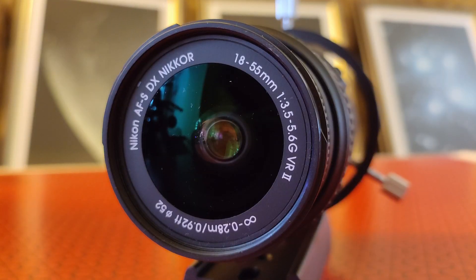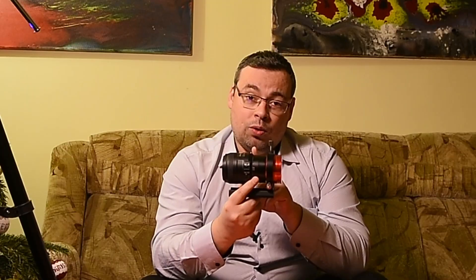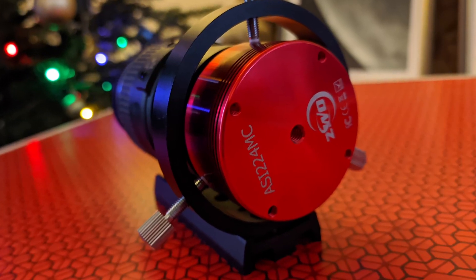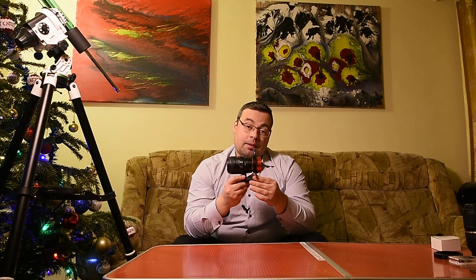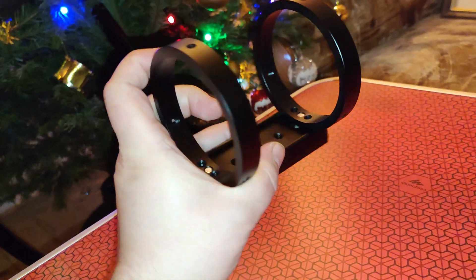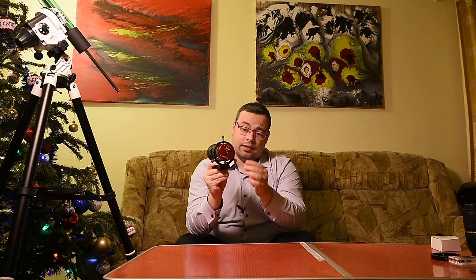Last year in December I decided to buy a ZWO adapter for Nikon lenses. You can see it here — I have this adapter attached to a Nikon lens, a 40mm f2.8, and to my ZWO224MC planetary camera. You also need a dovetail and a mounting ring. I bought this small dovetail with two mounting rings. I took the secondary mounting ring from the dovetail and I use it like this, placing the camera here and using the screws to fix it in place.